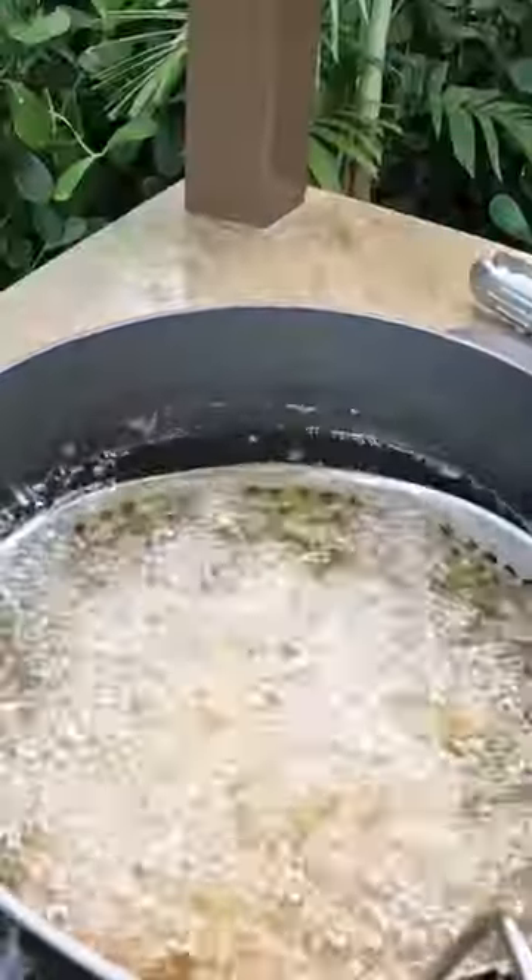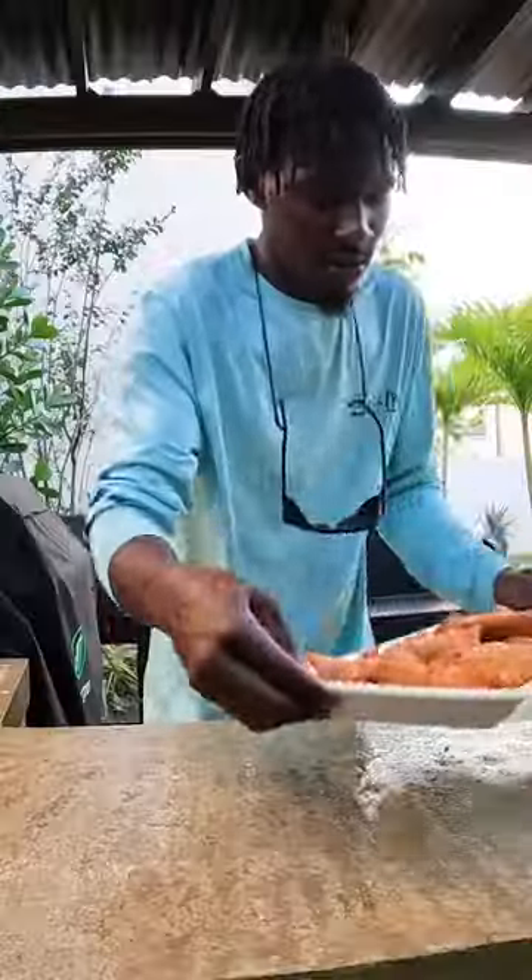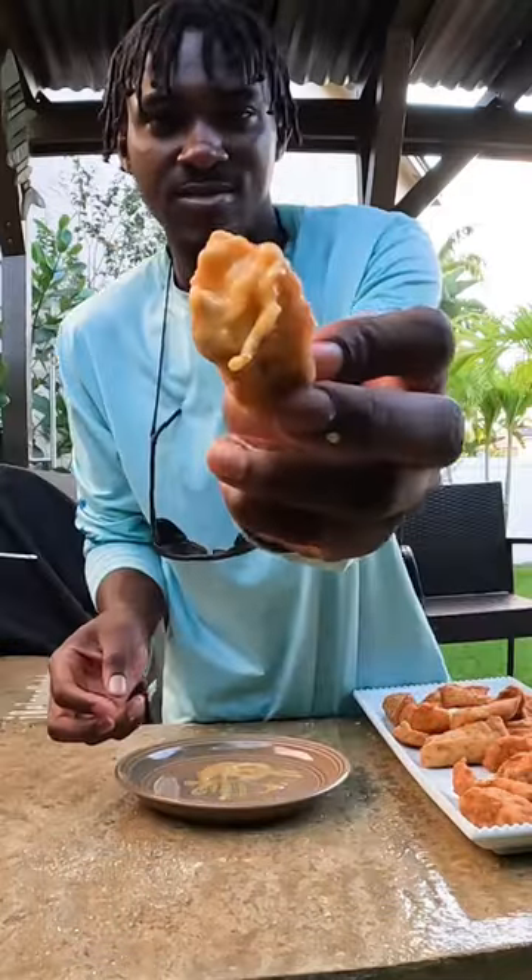Now you're almost done — take your fish and add them in some hot oil. Once they're done, they'll turn golden brown, they'll have a crispy crust with flaky insides, and now you're free to enjoy some fresh fish.